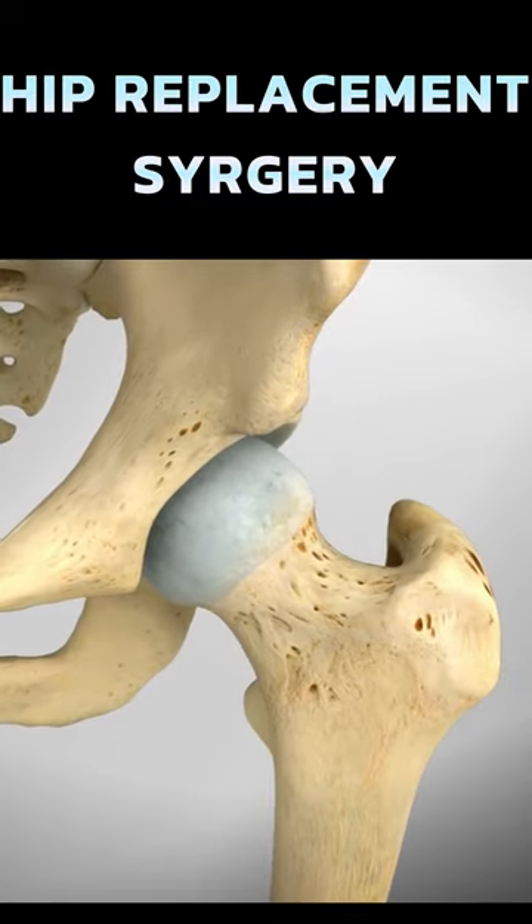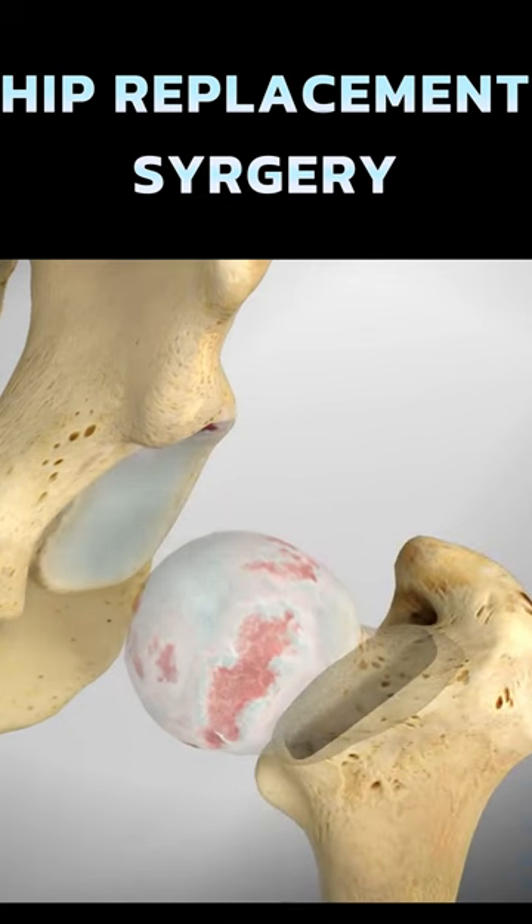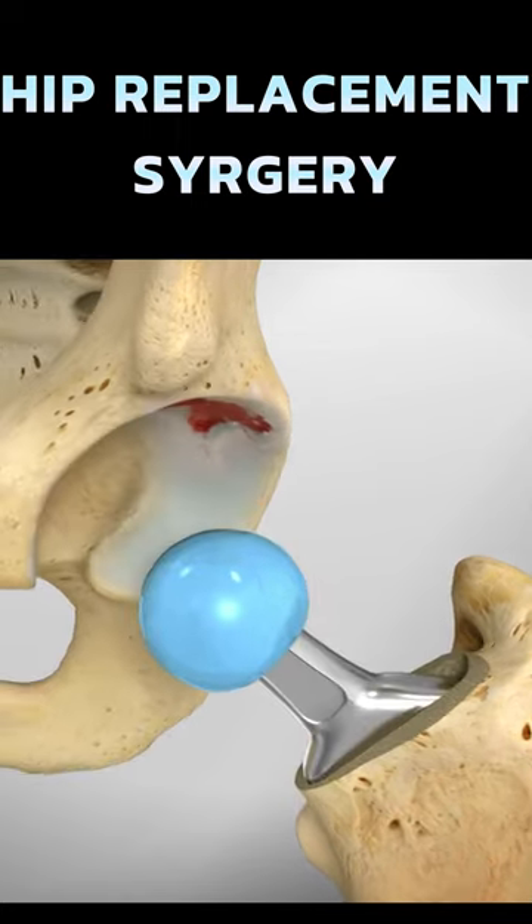The procedure starts with necessary incisions over the side of your hip. The ball end of your thigh bone is cut and replaced with the new metal ball and stem component.